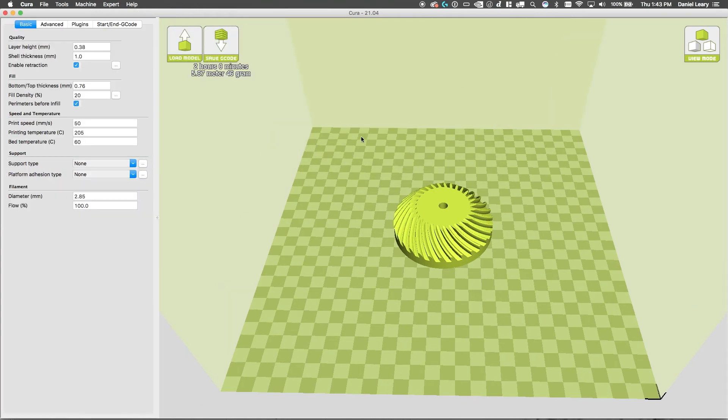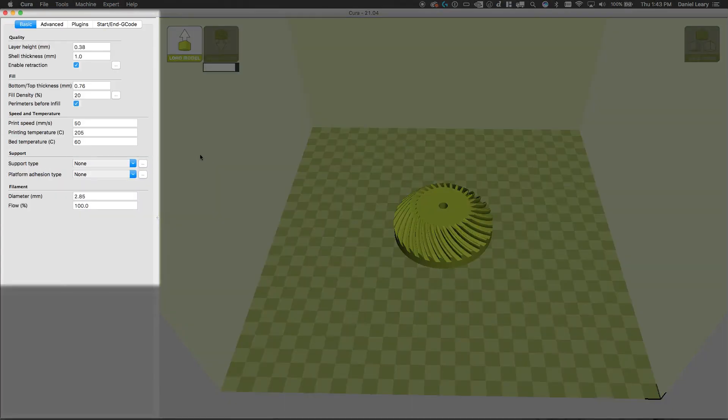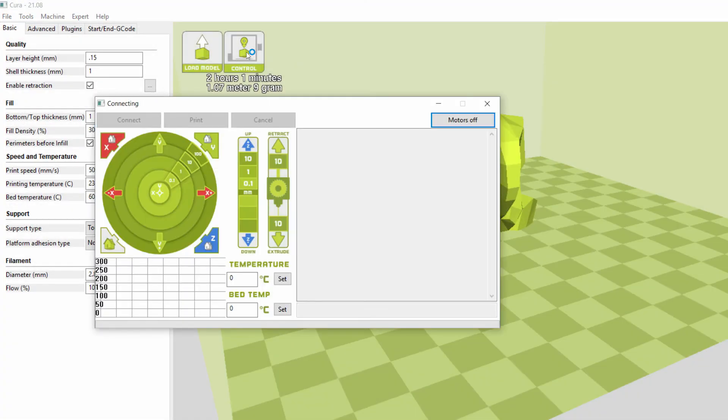In full print settings, you can change the layer height, fill density, print temperature, bed temperature, and support. Once you're happy with the settings, click on the control button and then start your print.